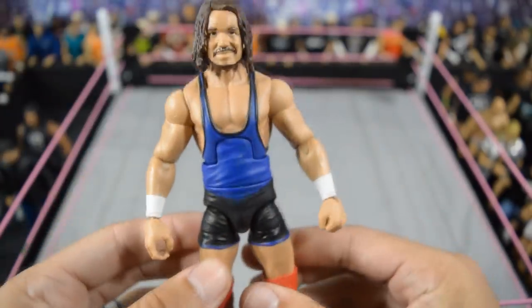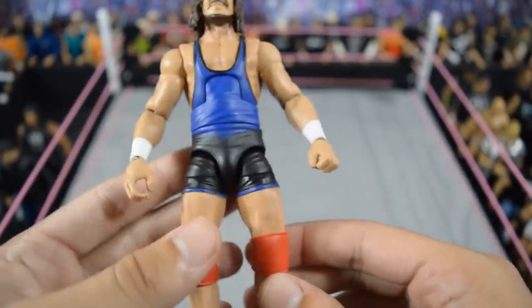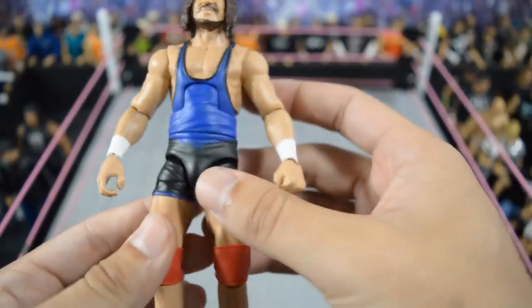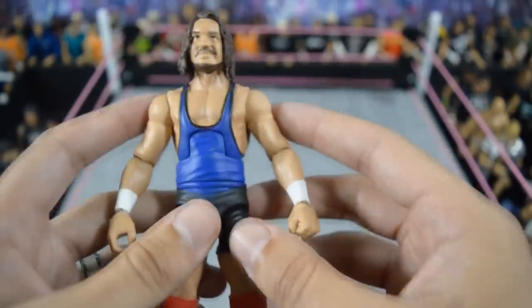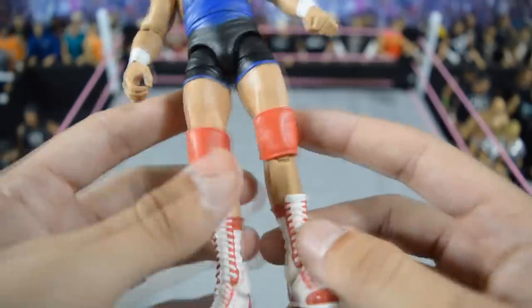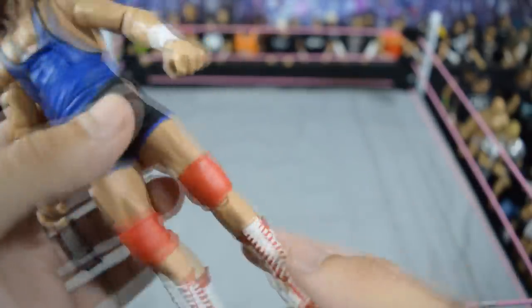Next we have this Chad Gable American Alpha elite custom. I used a Santino Marella torso and upper legs, repainted the skin tone to match, and then put the battle pack arms and shoulders from the American Alpha battle pack in there. I also used Arn Anderson knee pads and then boots on there to complete the look — I think this looks really, really good.